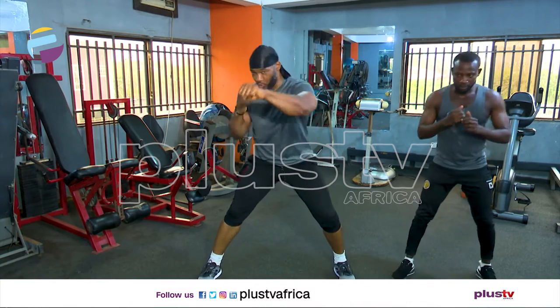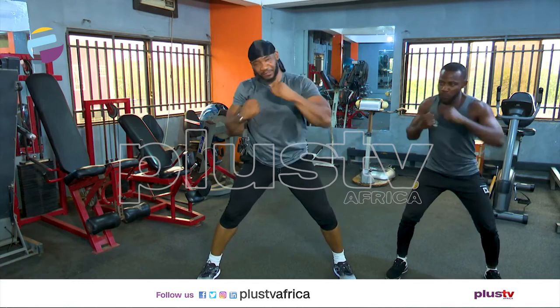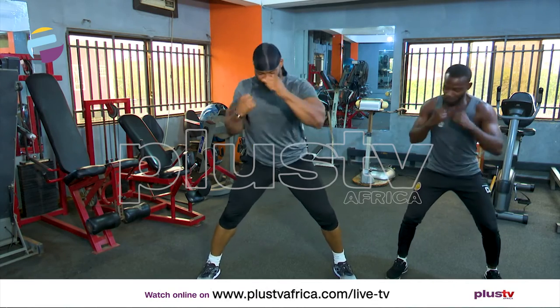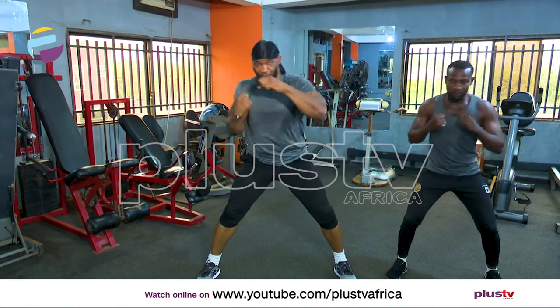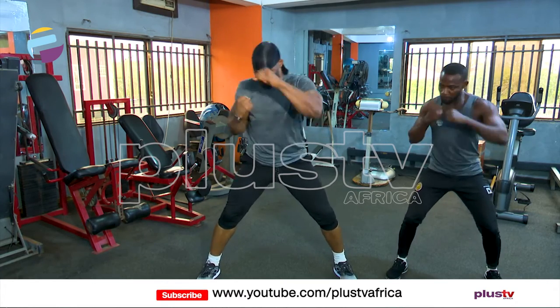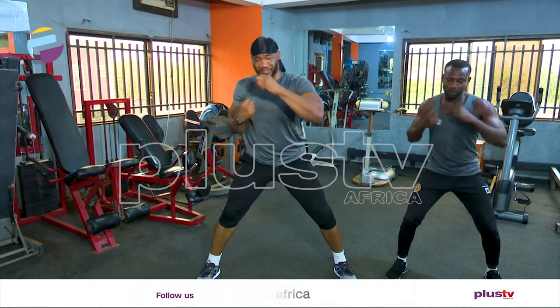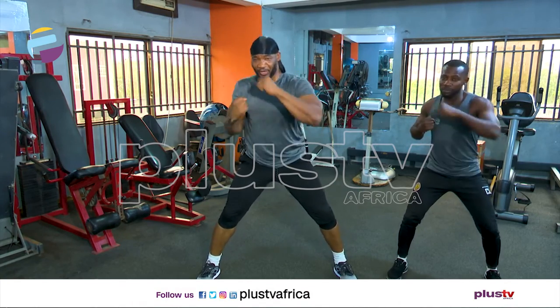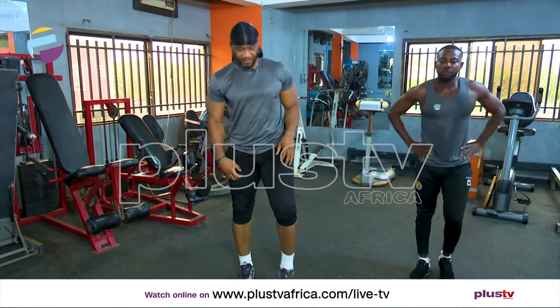Now we're going to punch. One, let's punch. Two, three. Let's make twenty. Five, four. Go. Six, seven, eight, nine. Let's do two more. One, two, three, four, five, six, seven, eight, nine, and ten. Let's check it out.